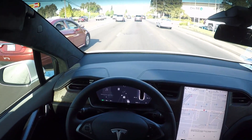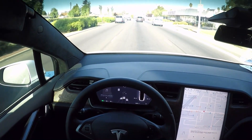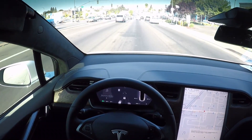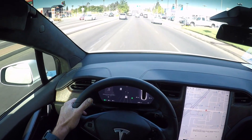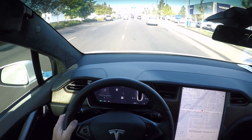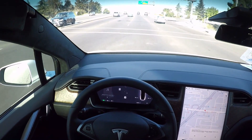Hey guys, back with another video on Navigate on Autopilot. I took some of the comments that were posted yesterday and tried to make some adjustments — mainly the camera angle — and also just taking a little bit of a step back for people that maybe don't own a Tesla or are looking to buy a Tesla on how to initiate the process.